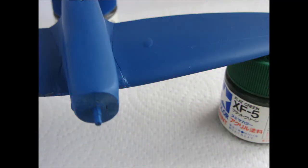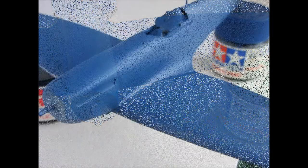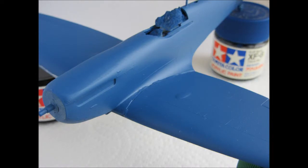We want to apply paint chipping to the areas of the plane that will see the most wear and tear. Common areas include the leading edges of the wings, stabilizers, and the vertical fin, as well as the root of the wing where the pilot may walk on the plane to get into the cockpit.